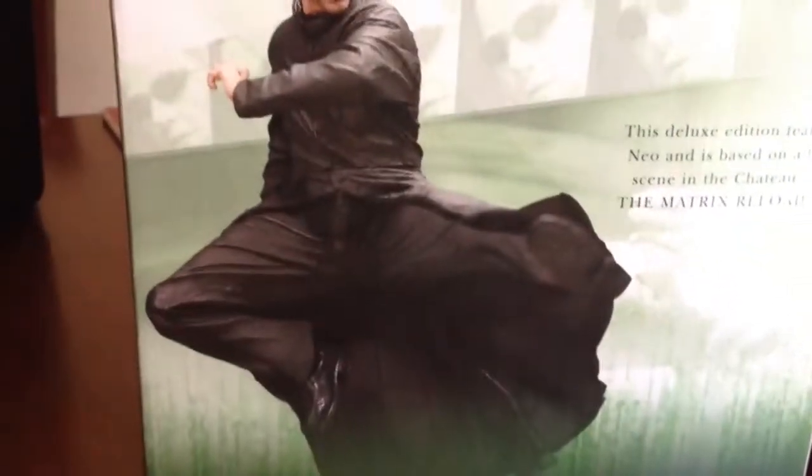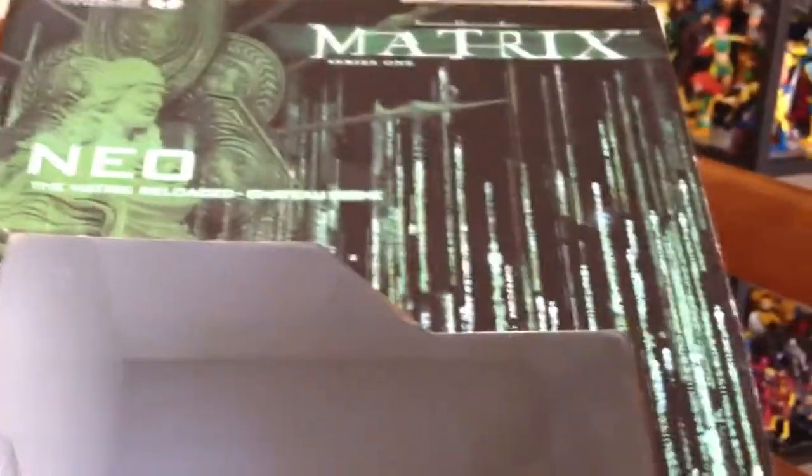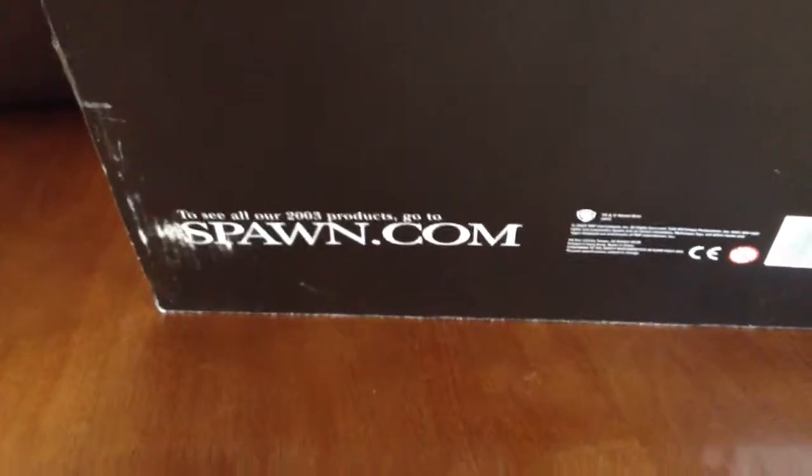On the other side, it's a bigger picture of Neo from the front doing the kick, same little write-up. The top is nothing really fancy — kind of left open. The bottom just has spawn.com on it. Made in 2003. Alright, enough of the box.